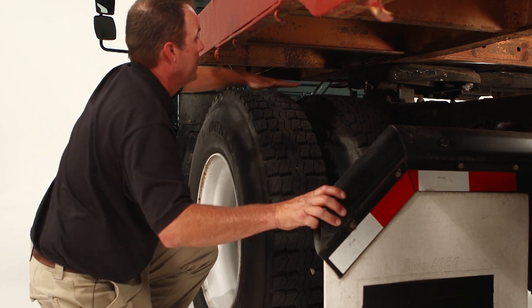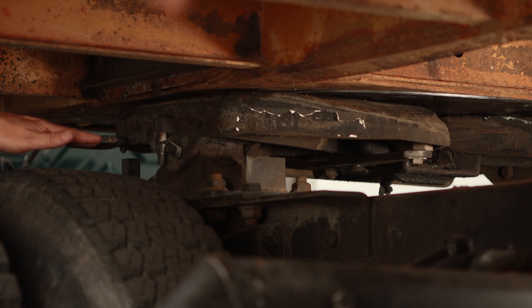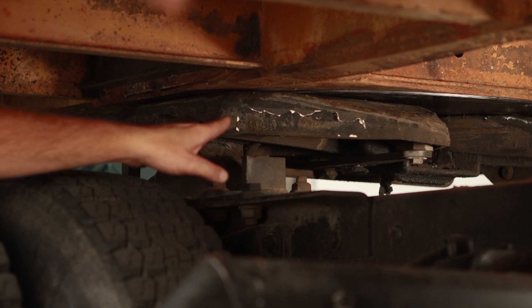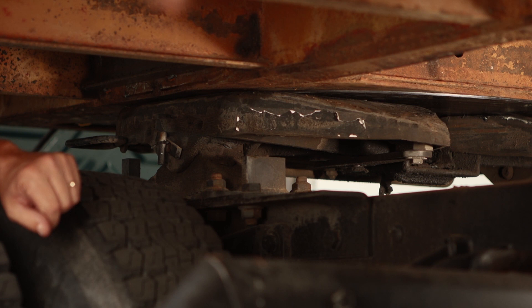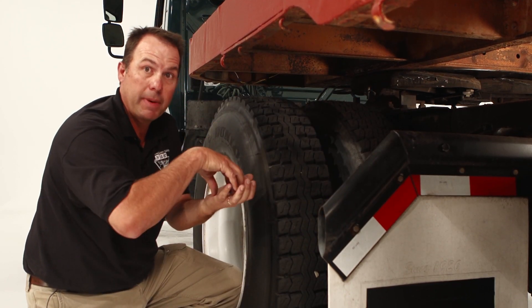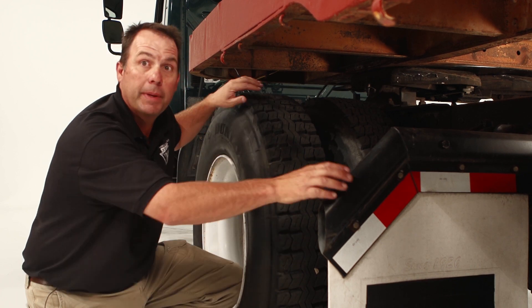Now we move up to the coupling system. We want to make sure that the fifth wheel plate is mounted securely to the frame of the truck as well as the platform. Make sure the fifth wheel is greased properly and in good repair. Make sure the release arm is locked and in place. Go up underneath and look inside to make sure the locking jaws are mounted securely around the kingpin. Check the apron of the trailer to make sure it is in good repair and greased properly. Make sure there is no gap between the apron and the fifth wheel. Inspect the kingpin itself to make sure it is mounted to the trailer frame properly, in good repair, and has no damage.